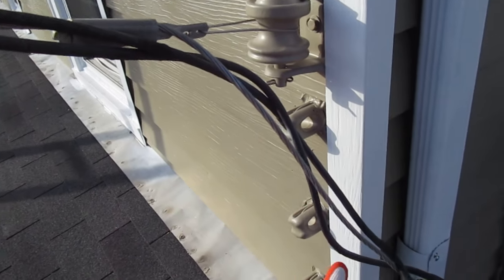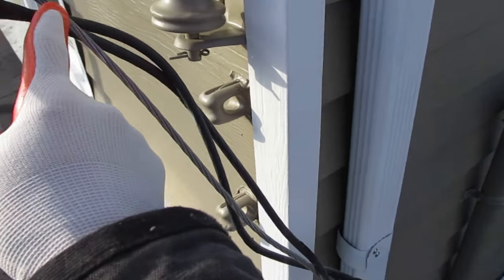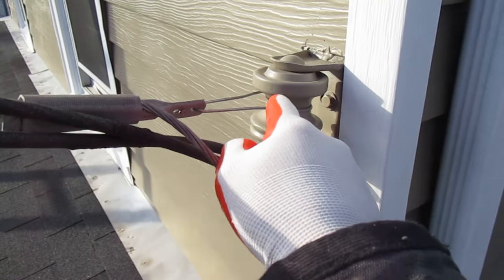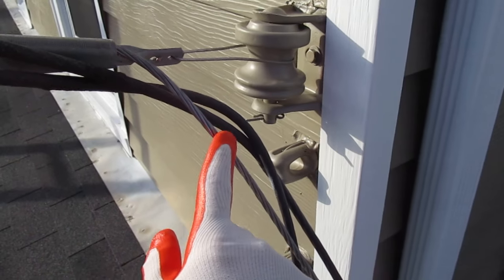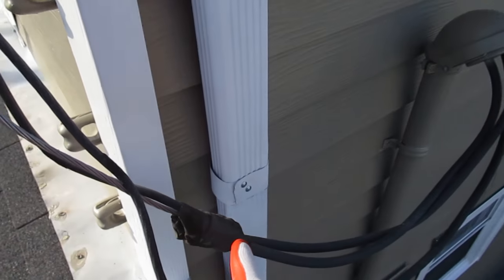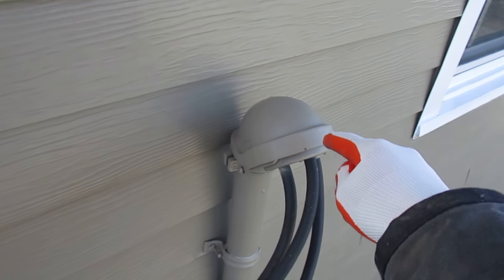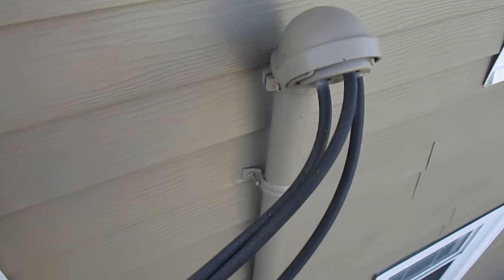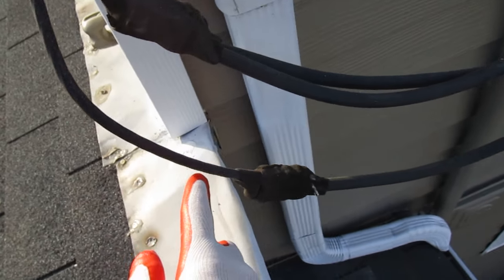This is actually the support cable, and it also serves as the neutral and the ground for the panel. It secures these wires, then branches off, comes down, and gets connected — going into what's called the service head, or service mast.